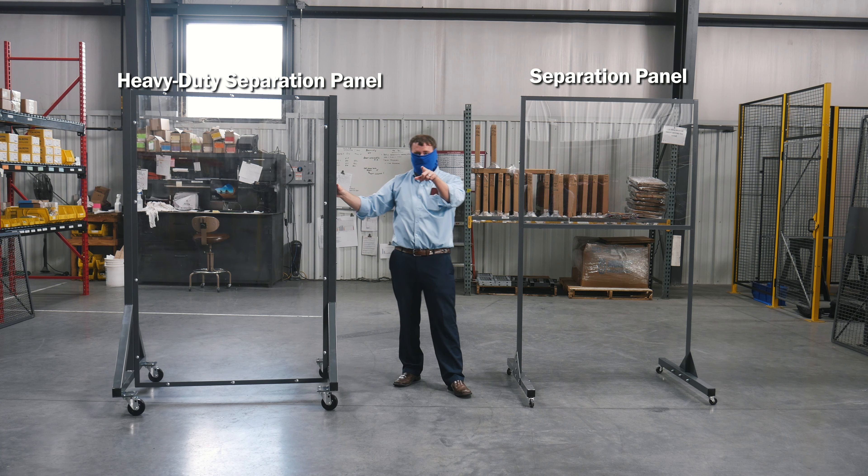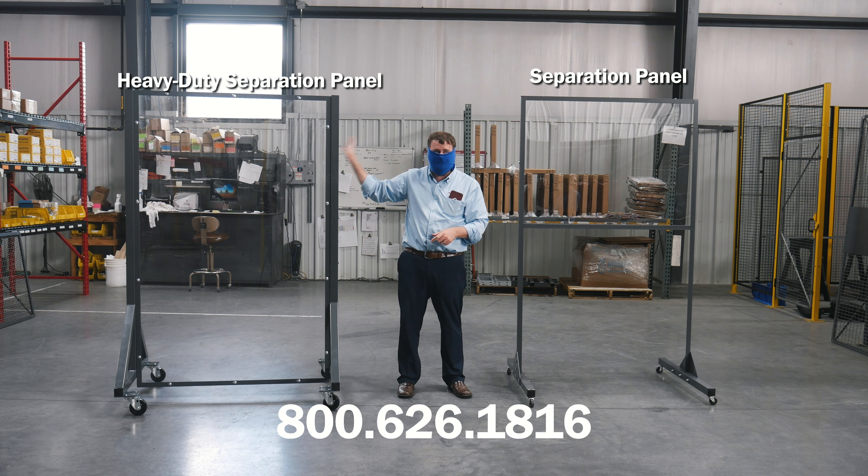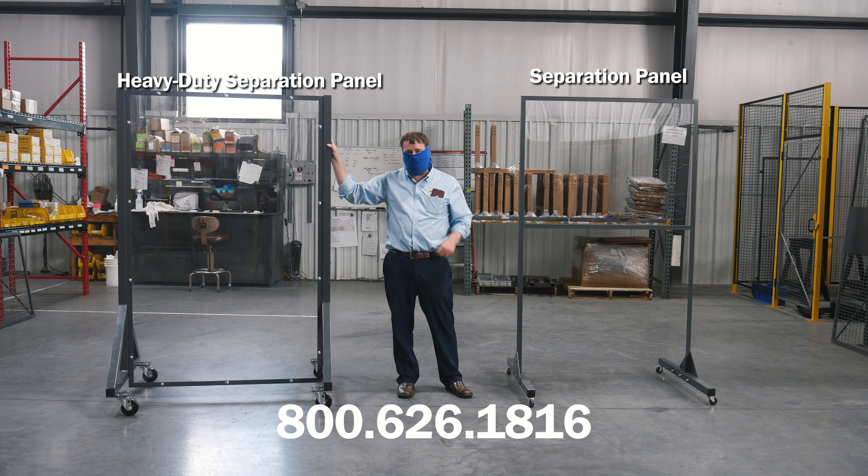If you need this in your plant, or you have a customer that's going back to work this week, next week, or in the future and they're going to need this between workers that have to be within six feet of each other, give us a call and we'll get your quote today.